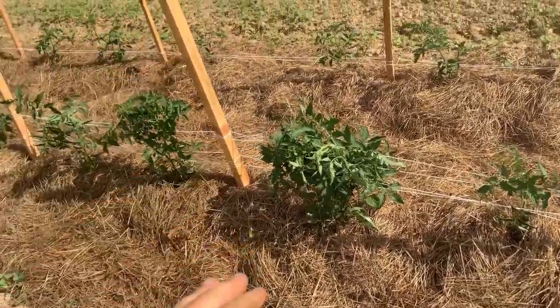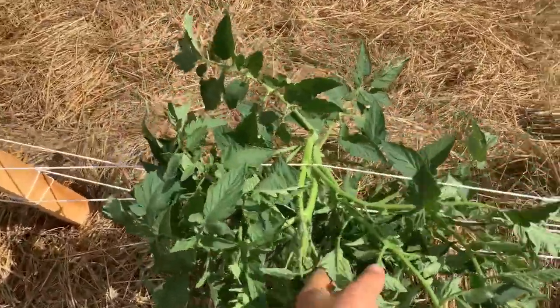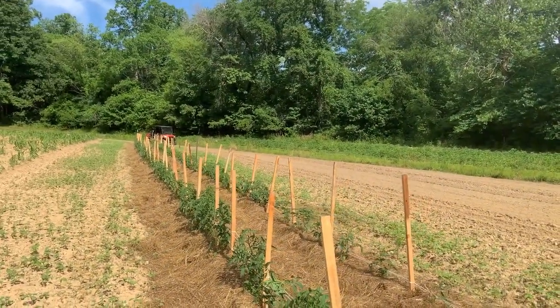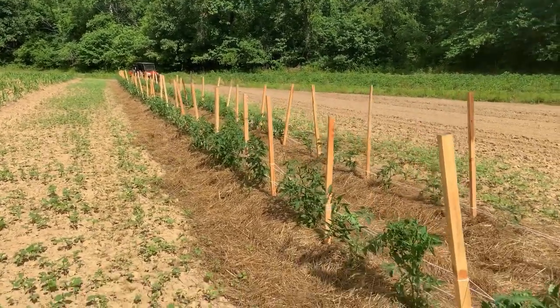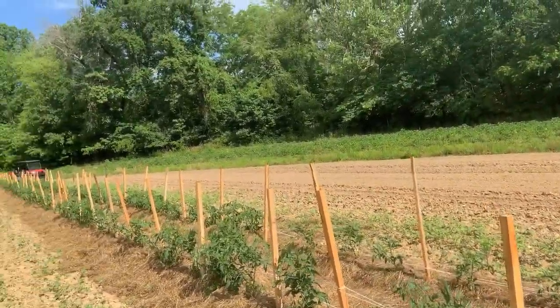The tomatoes really took off and you'll see some flop like this — I just went through and tied them up again, it'll stand back up. They really flourish. After we put that hay out, like a couple days after that, they just came out. These ain't had no fertilizer on them and they are just as dark green as they can be. They look great.